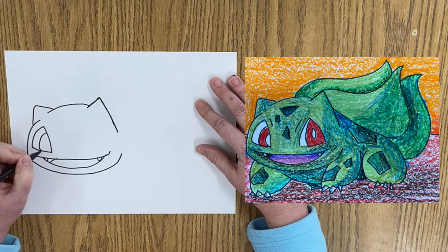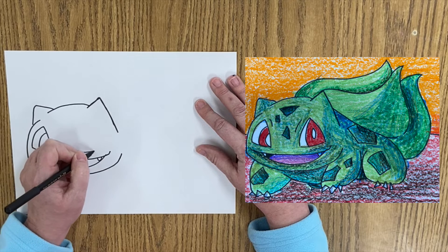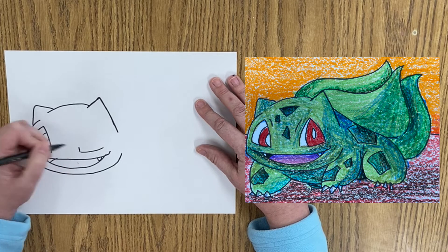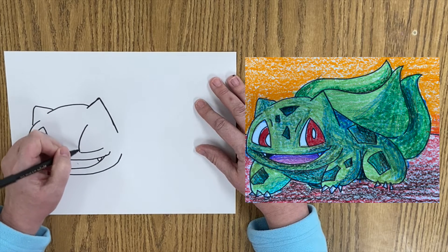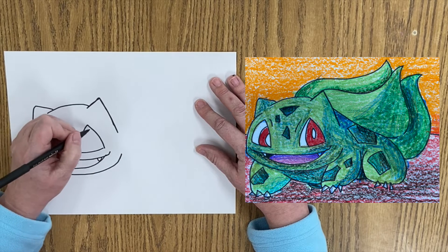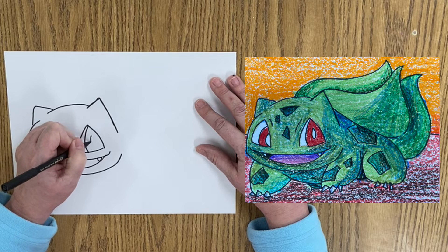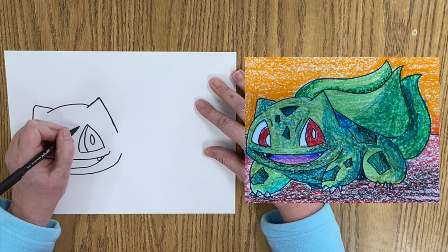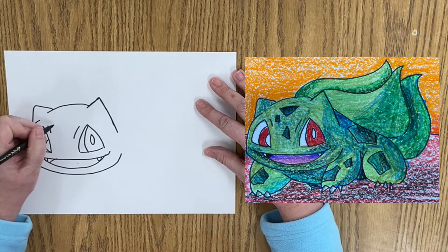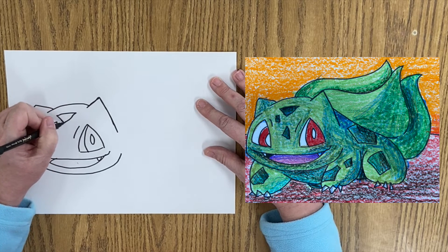I'm going to draw a line coming around, coming around. Then over here, draw a line coming across. So that line's up there, coming down, coming down, and then I've got a line on the inside and an oval on the inside. And then we've got some little marks, some little patterns on him.